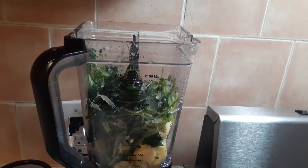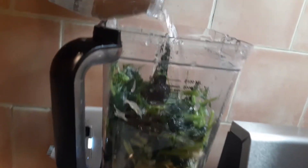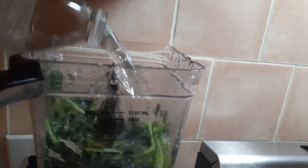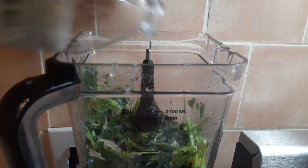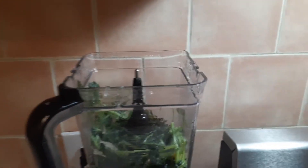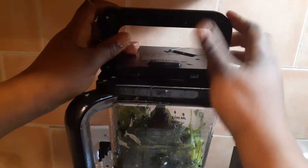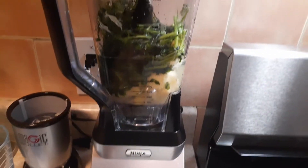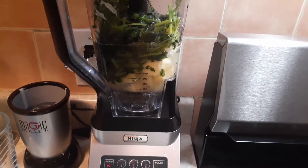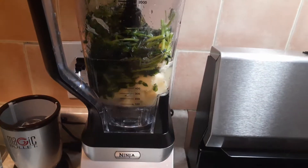I'm going to get some water — just one bottle of water, because I'm making it for me and my girls, so you want to have enough. You don't have to fill a full glass, just enough. I'm going to close the lid and turn it on — it's going to make noise.